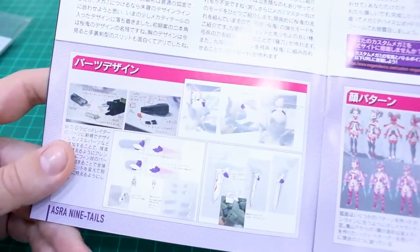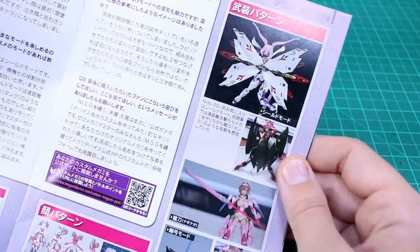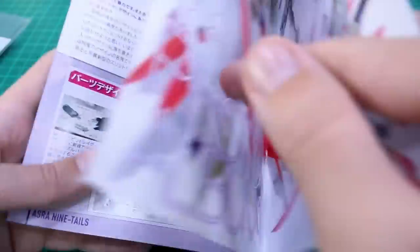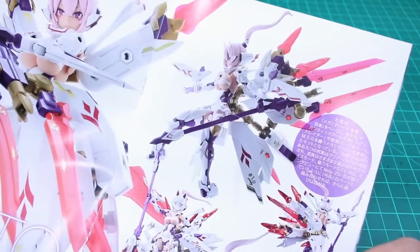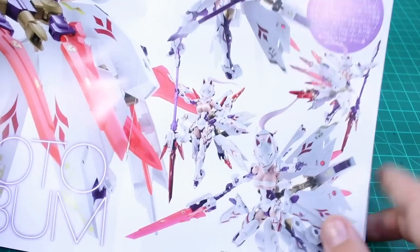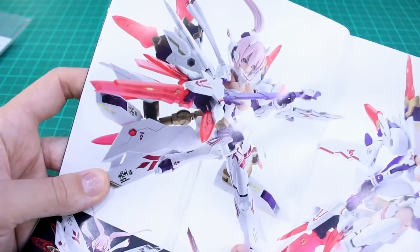The interview continues with more behind-the-scenes work-in-progress photos on the development of the kit, including development of the face options — you can see how those were detailed out and how different modes for the equipment might work. Then there are some really beautiful shots of the painted sample build. Having all these sample images is great for posing ideas — how you might want to line everything up to get it posed so nicely as they've displayed in this book.